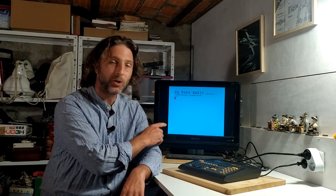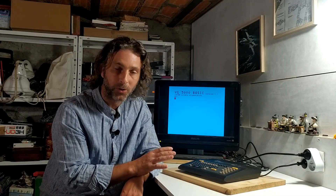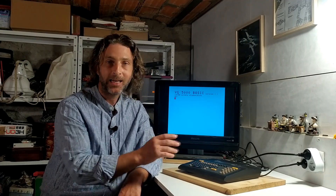How you doing everybody? Greetings and welcome back to the basement for a second look at this Philips VG5000 Micro. In the last episode, we had a really good look at the outside of the system, popped it open, had a good look on the inside, and managed to get it powered up. We wrote a Hello World program, managed to save it to cassette and load it back. It seems to be working okay.